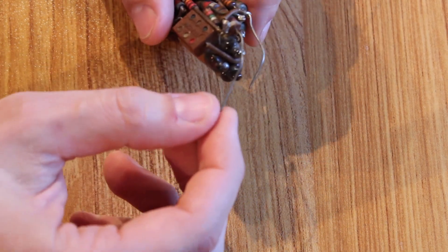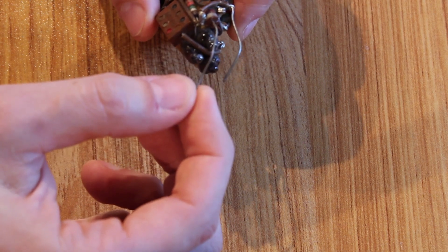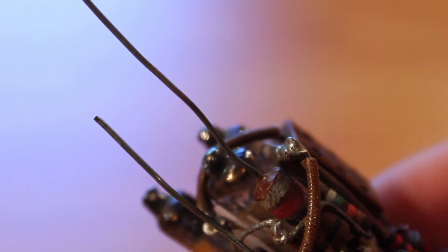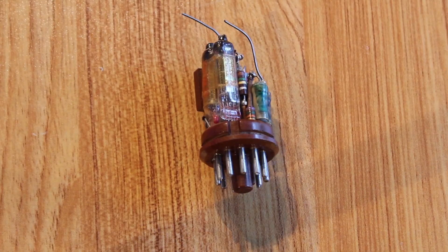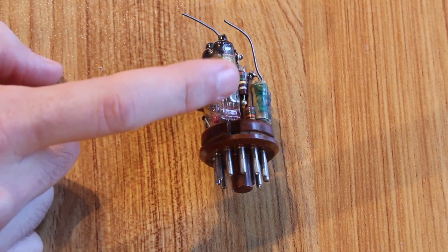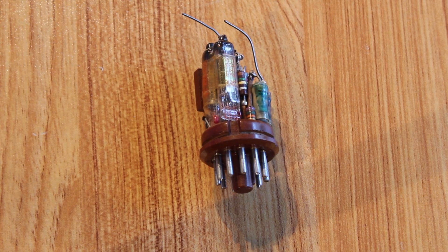I'm also really curious why there are these two extra leads that seem to come up from the top — one of them coming directly out of a resistor leg that doesn't seem to connect to anything. But before we start tracing the circuit out, I think I need to learn a little more about these sub-miniature pentodes. I've never had a sub-mini tube in my collection, so let's pull the data sheet out for those right quick.